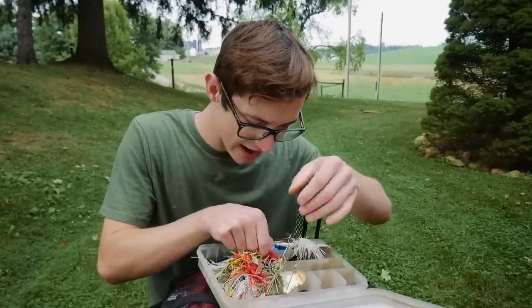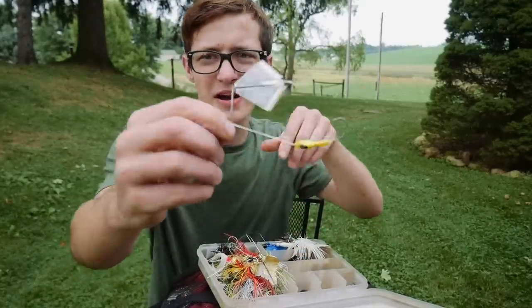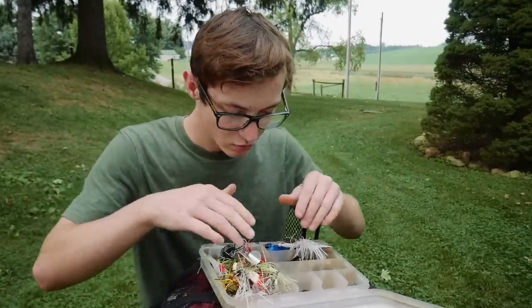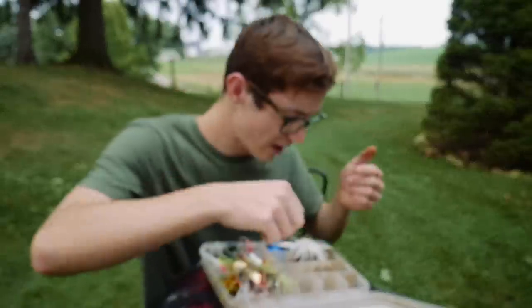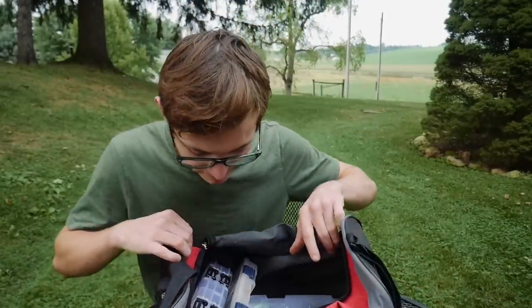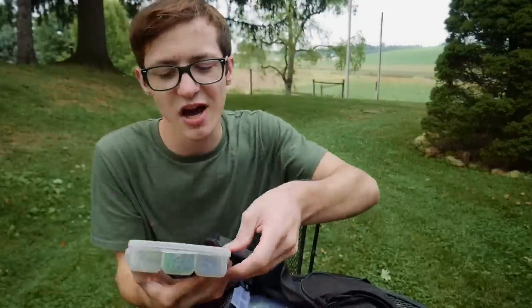I've also got some buzzbaits — a classic Walmart edition, some higher-end buzzbaits, and some plain buzzbait bodies. I really like taking a plain buzzbait body and putting a soft plastic on it and fishing it that way — it works really, really well. I also have some bobber stops in here, not sure why, but they're in there. That's the basic overview of the spinnerbait section.